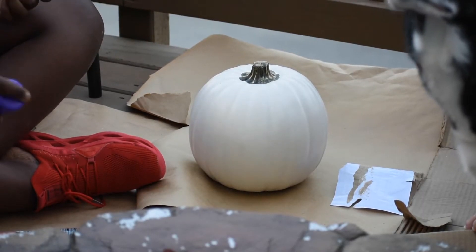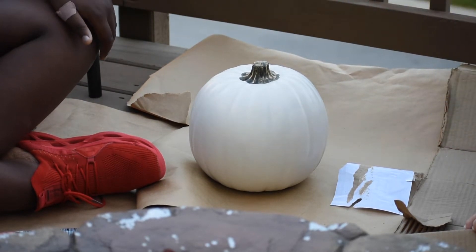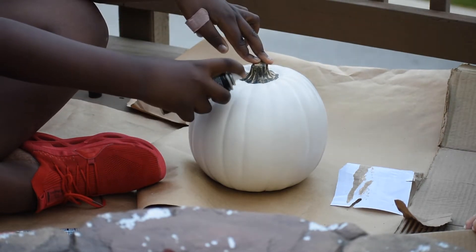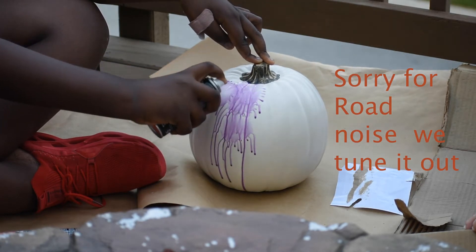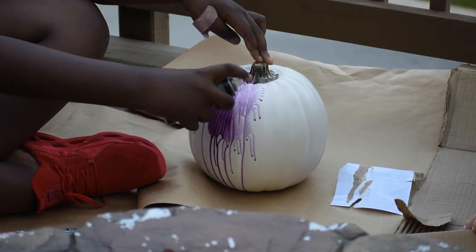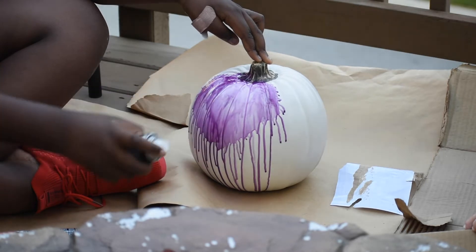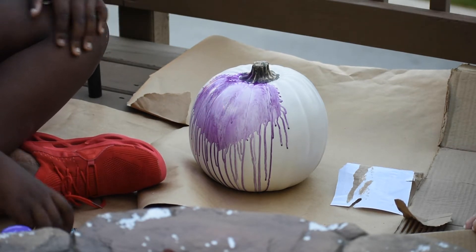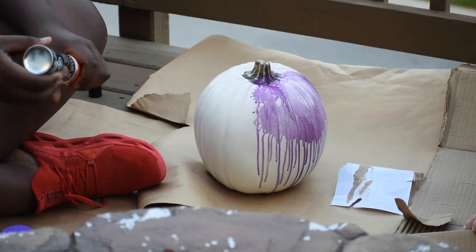We're starting the curveball. If you're going to speak, speak loud. We're starting... I'm not sure how well that's going to stick. Turn it. That actually looks really cool.